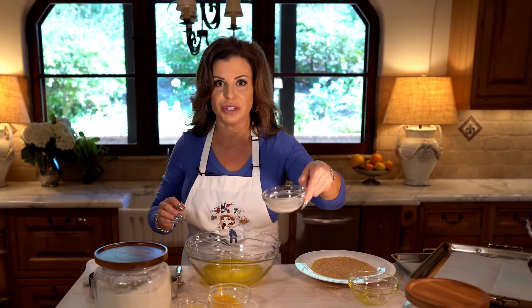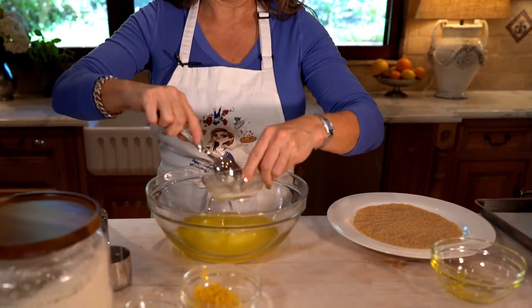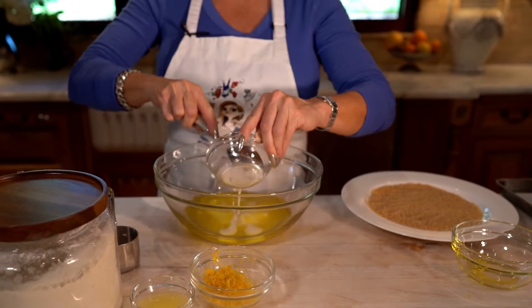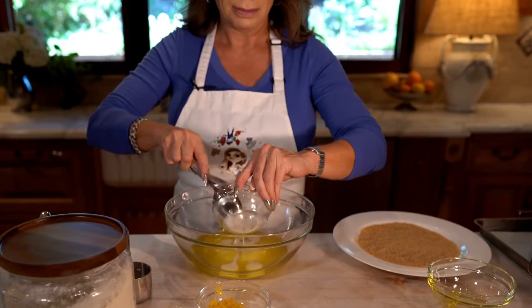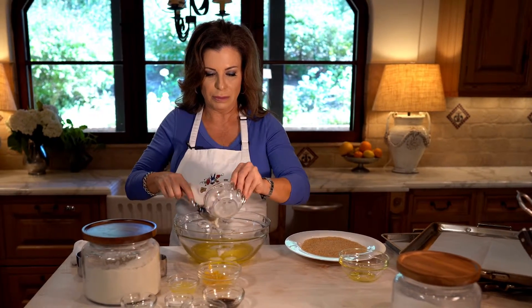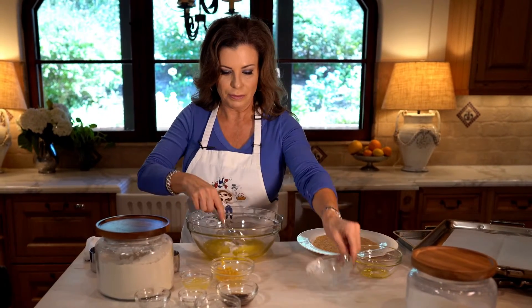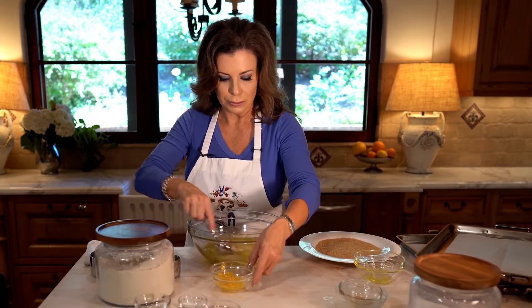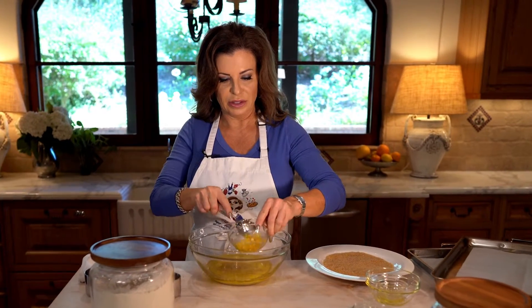Then, in place of the egg, we're using arrowroot — arrowroot powder mixed with water. Make sure to use it right away or else it sets up a little bit. And we've got some vanilla, lemon juice, and of course lemon zest to give it loads of flavor.